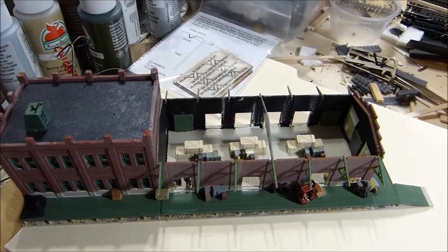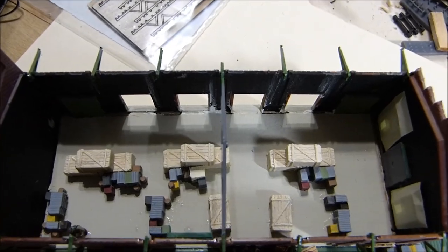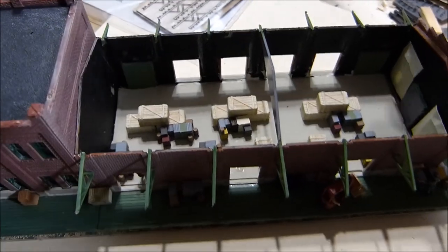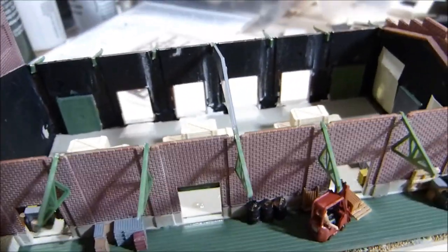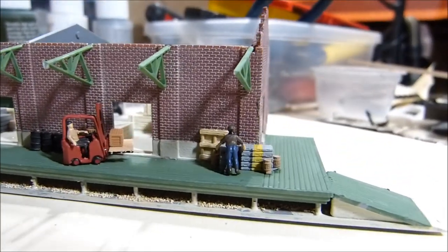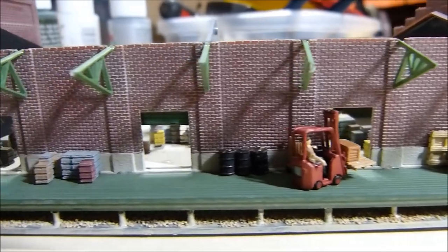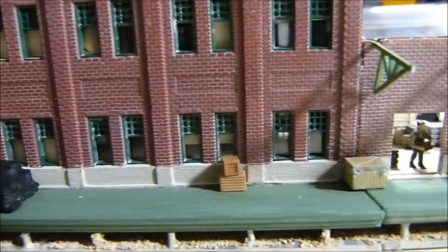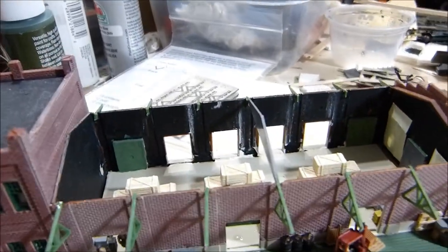I started putting in my crates and stuff. So you won't see much from this side of the building, because that's where the semis will be. But from this side, you'll be able to look in there and see the crates. So that's what I've been working on today. And I had to get those in before I put the roof on.